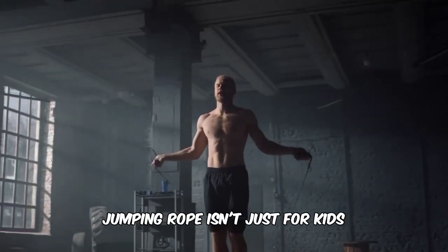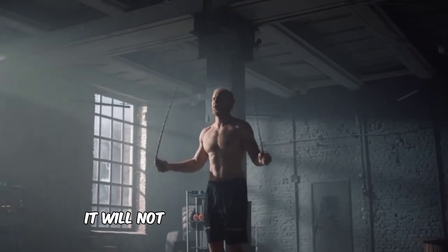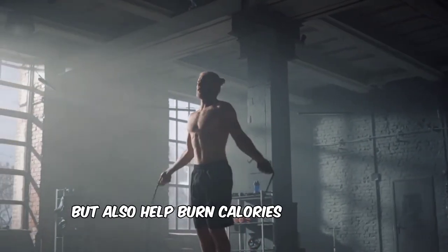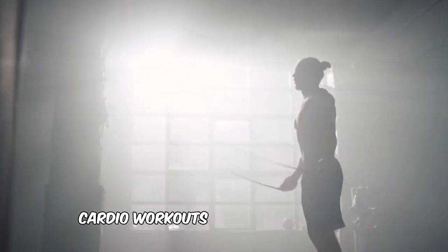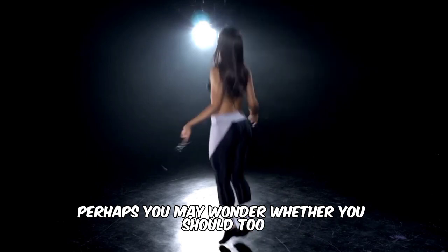Jumping rope isn't just for kids — it's also a great full-body workout for adults. It will not only improve your cardio and muscle strength, but also help burn calories to support weight loss. Since all you need is a pair of training shoes and a jump rope, many people are ditching their usual cardio workouts for this fun exercise. Perhaps you may wonder whether you should too.